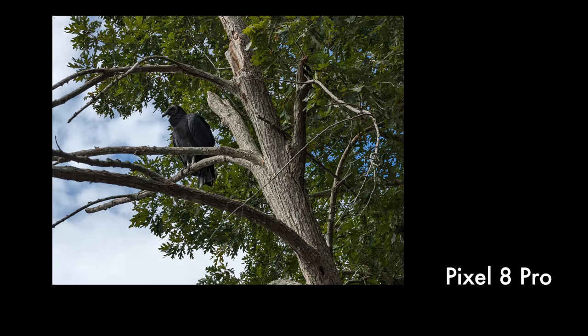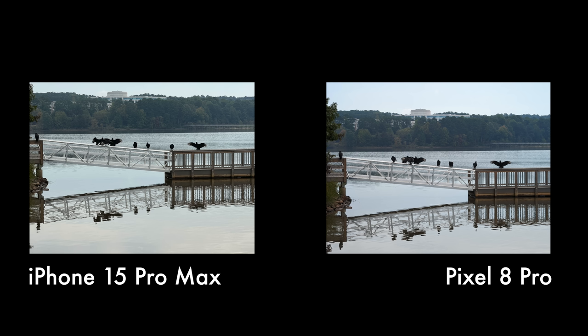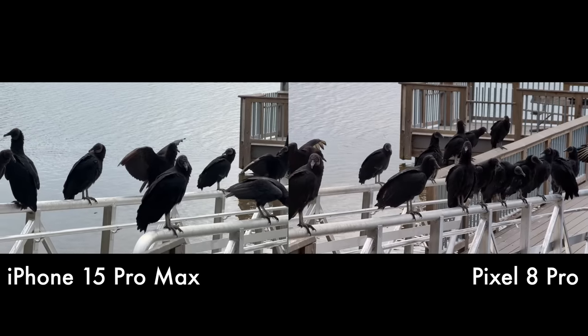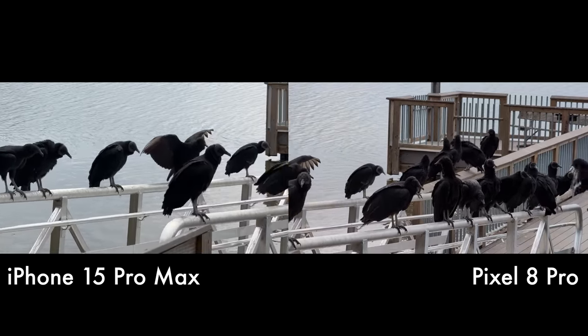I'll go ahead and answer some things I like about the Pixel — obviously the camera. There are Pixel camera features that are better than what you find on the iPhone, though this year I wouldn't say there's a clear-cut winner for smartphone photography. The Pixel has a lot of really good photography modes and I like the way it processes photos. But the iPhone's video, even against the Pixel 8 Pro's video — which has improved a lot, especially on the 5X telephoto in 4K 60 — just looks a lot better.